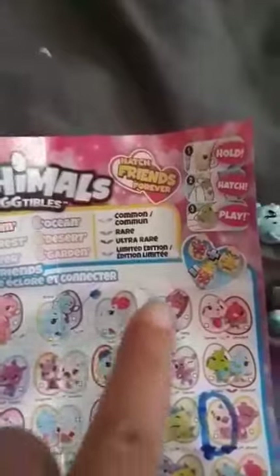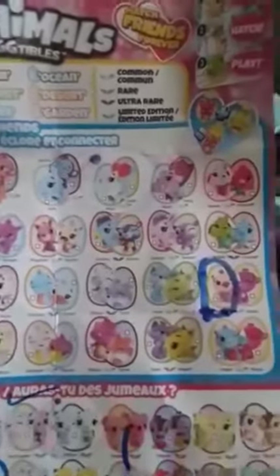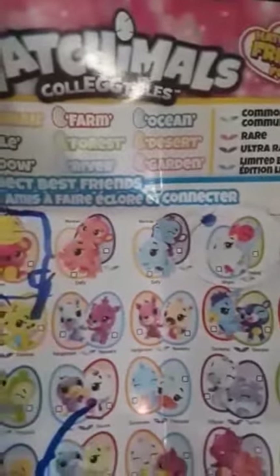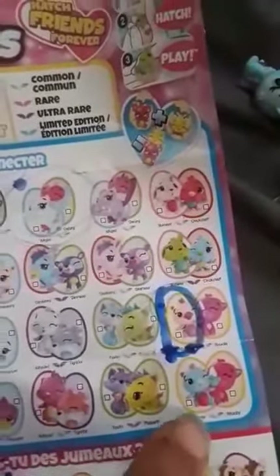Here is the checklist for the Hatchimals. My son also got a set — these two here have silver wings, which means they are commons. It looks like they're called Aligo and Owling. The owl is green, so it comes from the forest, and the alligator is light blue, so that's the river. Then this one — I think his name is Drago — is yellow, which means savannah, and he has silver wings too, so he's also common. His wings can fly.